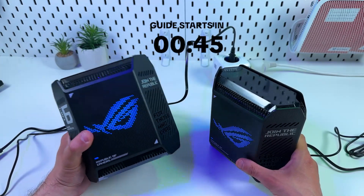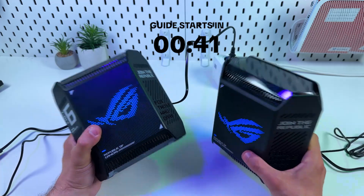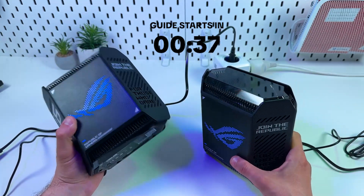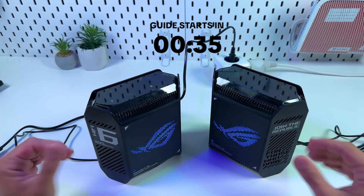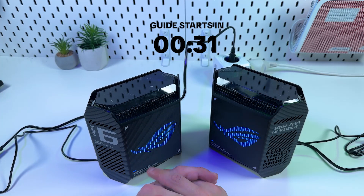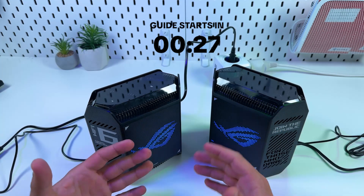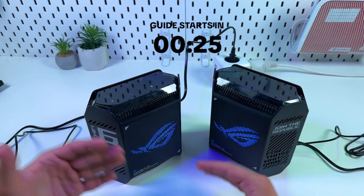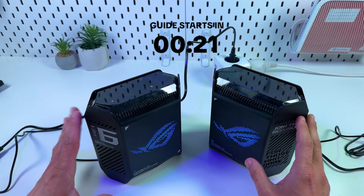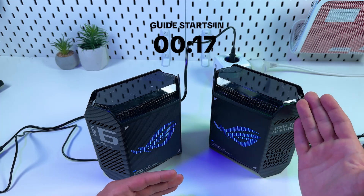Hi everyone, this is the ASUS ROG Rapture GT6. In this video I'm going to show you how to create a seamless Wi-Fi network in your house using these two powerful units. I won't go deep into details of the ASUS Router application because it's actually pretty self-explaining — you just have to follow the on-screen instructions on your smartphone.